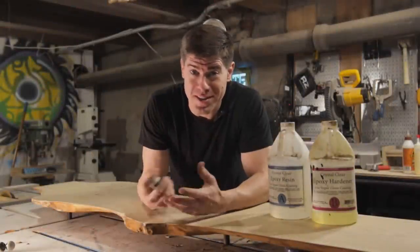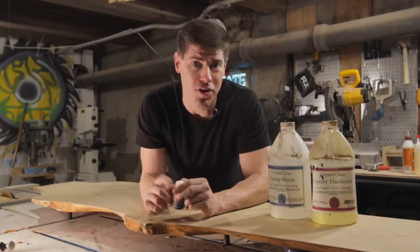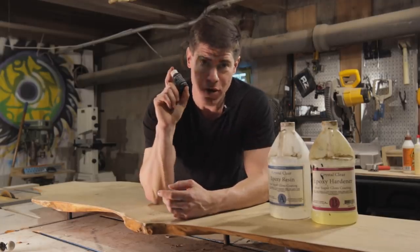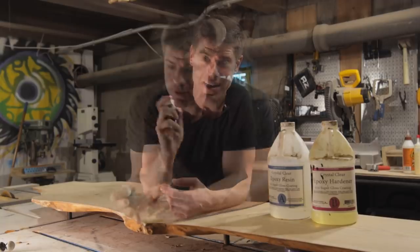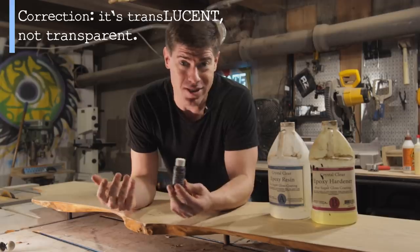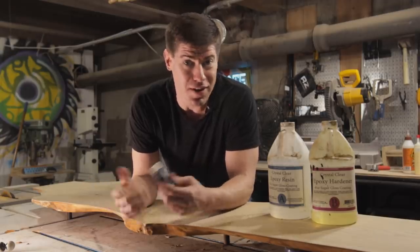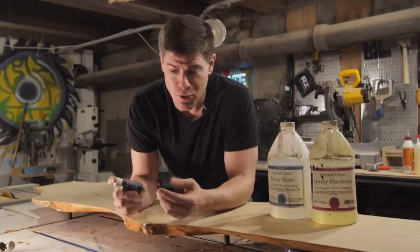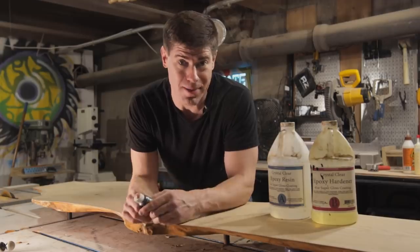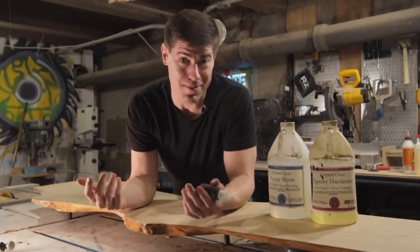No epoxy river table here, guys. Sorry. But because the slab has some voids in it, we're going to fill those with epoxy to stabilize them. I'm going to use some red transparent dye. Why transparent? Because quite honestly, I'm just not a fan of all the sparkly pigments that people are using in epoxy. I think five years from now, we're going to look back and wonder what the heck we were doing, putting all this plastic glitter in our beautiful wood slabs. But just my opinion — write it down, we'll find out if I'm right.